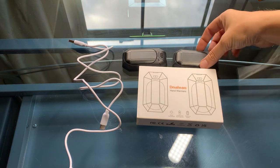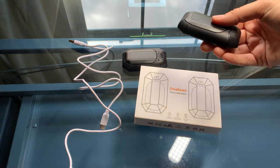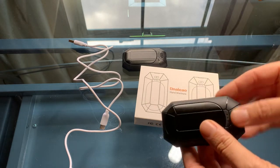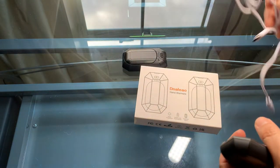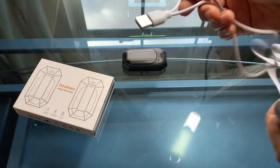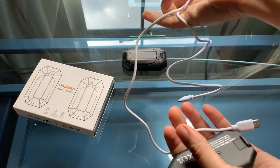Here are the Denalio hand warmers. It did not take long to charge. This is everything you get in the box — it's nicely packaged and you get a USB cable and cords so you can charge them together.